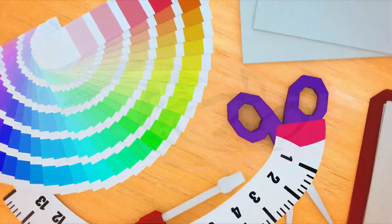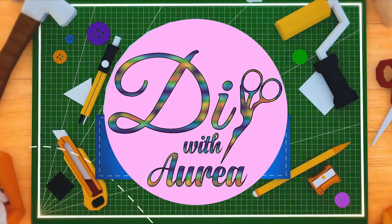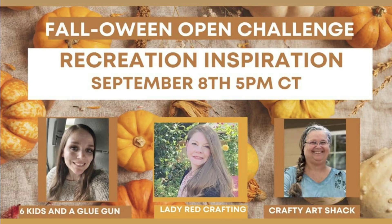Hello and welcome to my channel. My name is Aurya and this is DIY with Aurya. Today I'm participating in an open challenge.